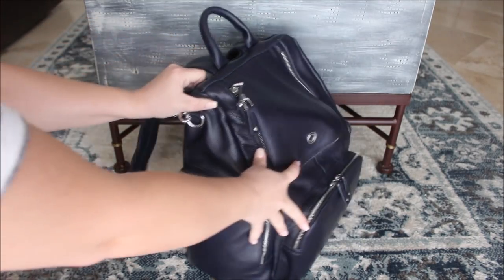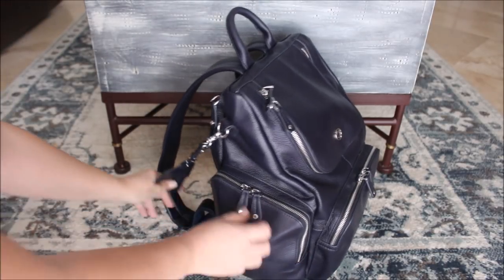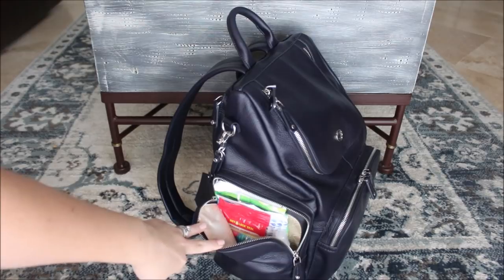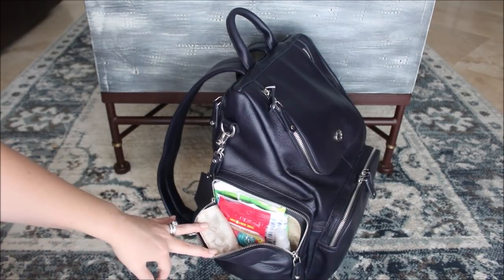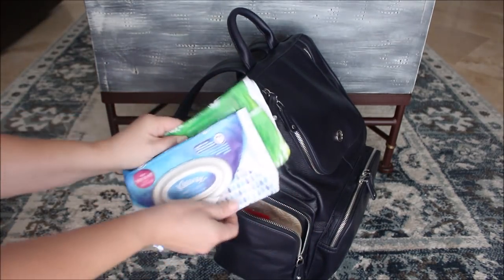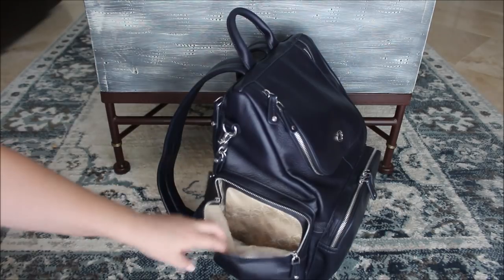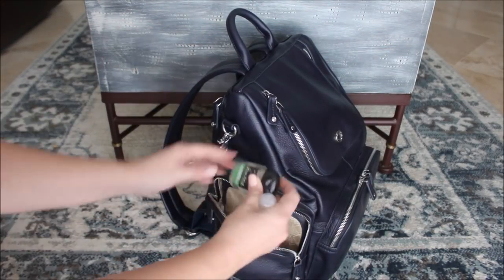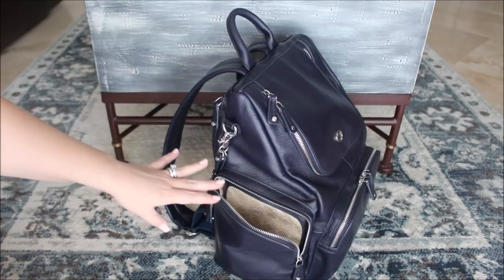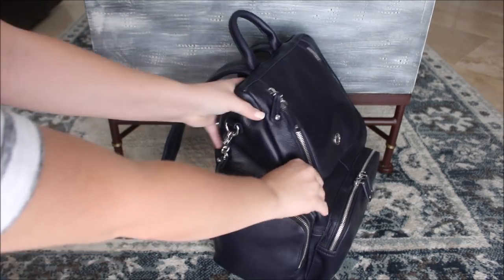These side pockets are really cool the way they're designed — they fit so much. It's like a perfect square pocket with double zippers. In this side pocket I just have a ton of wipes: two things of Kleenex, some Wet Ones, a big thing of tissues, and two hand sanitizers — a Bath and Body Works one and an Honest Company spray. I had that because when we went on the field trip I wanted to make sure I had all that stuff really easy to grab.